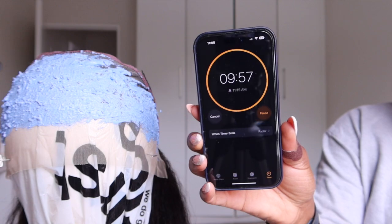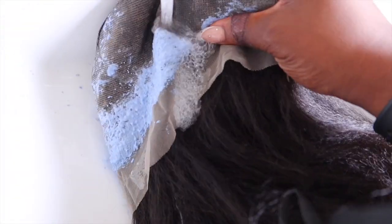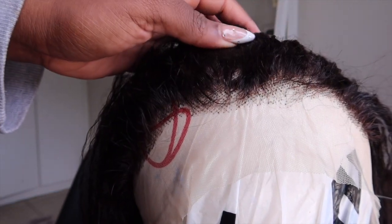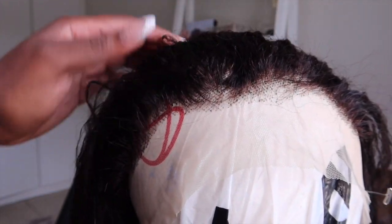After the bleach I washed the wig — shampooed and conditioned as normal — and it came out pretty fine. You can see the hairline is actually quite decent; the bleach did work a little bit and the hair looks somewhat flat but it's actually fine.